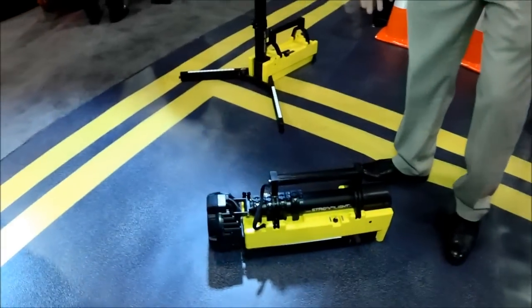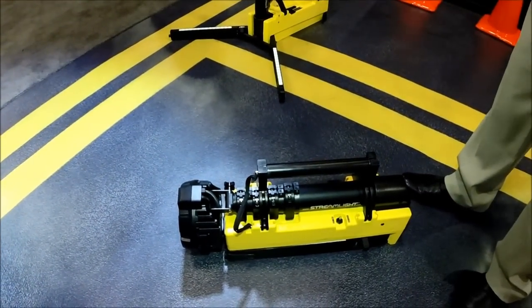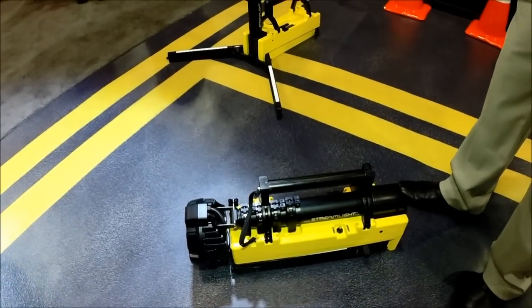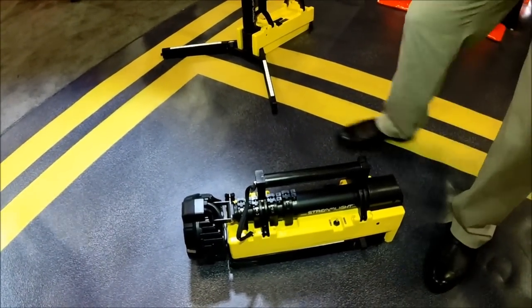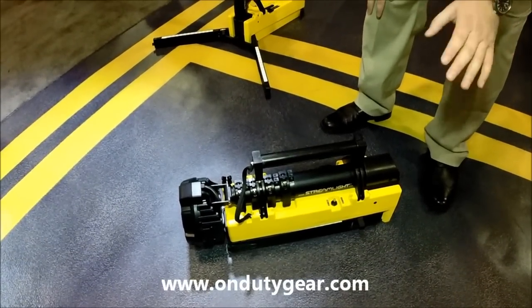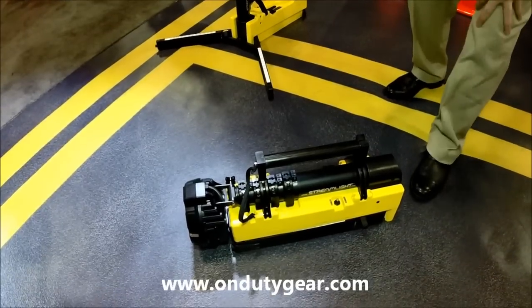This is one of our new products here. It's called Seamlight and it is designed to provide remote lighting in a very portable package that will last a long time and runs very hot. So you can get out to an accident scene or a location far away where you can't get to a gas generator or something a little heavier.